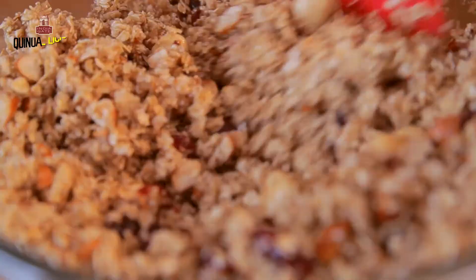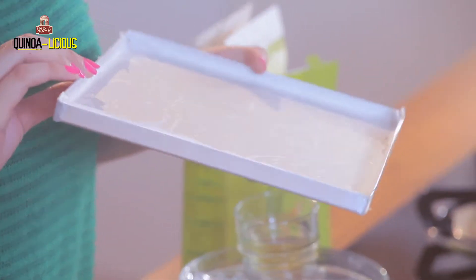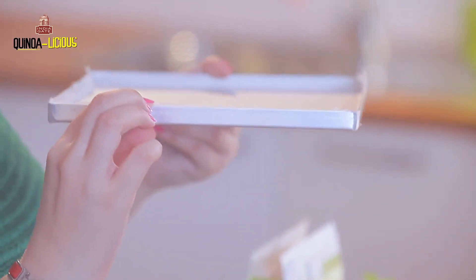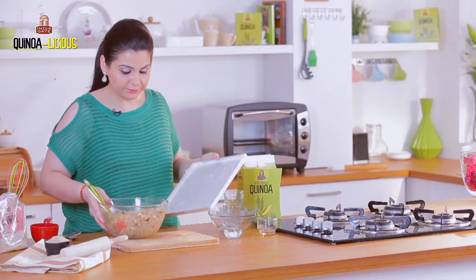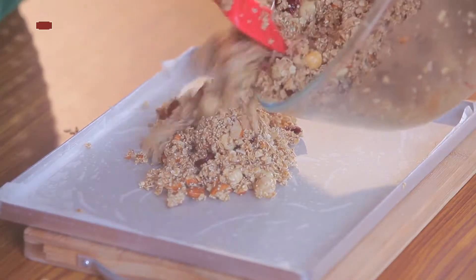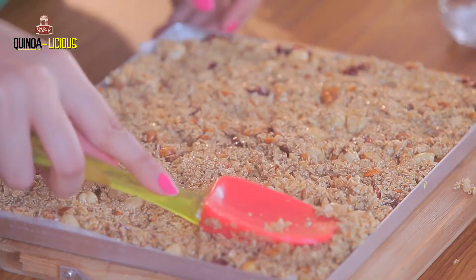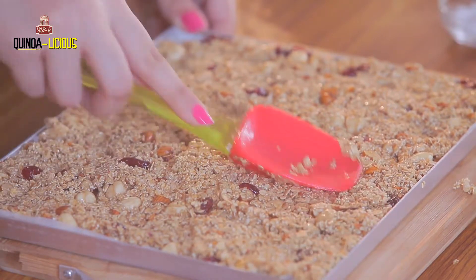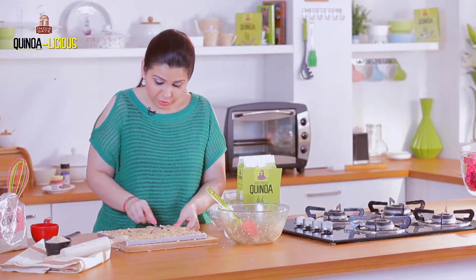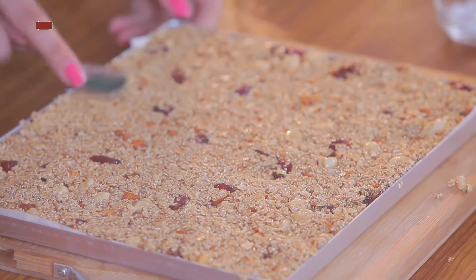The mixture is ready — everything is incorporated very well. I'm going to take a tray which I've pre-greased and lined with butter paper. The thickness is not very much, just about half a centimeter, just to keep the width of the granola bar. I'm pouring all my mixture in, spreading it evenly, and pressing it down — I don't want to leave too many gaps. I'm leveling it out with a flat spoon to make sure there are no bumps, so all my bars will come out nice, clean, and even.